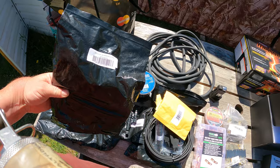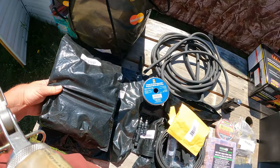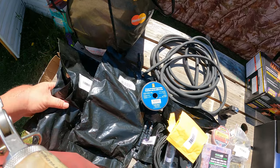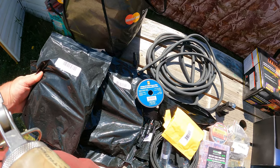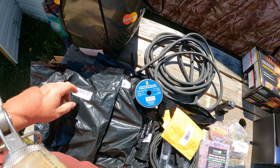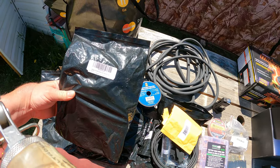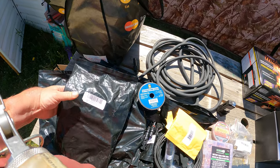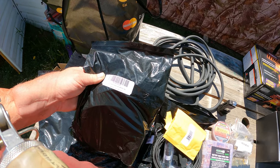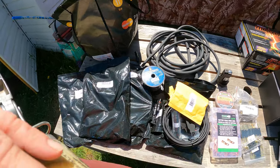I also have some MC4 extension cables to give plenty of length to reach wherever I'm going to place the solar panels. Various cables will be needed depending on your installation — you'll basically need to decide what you need. All of this MC4 wiring I went with 10-gauge, basically the largest I could find. It's all Renogy stuff because they have a good reputation and I could buy through Amazon and earn air miles as an extra perk.